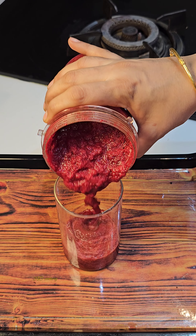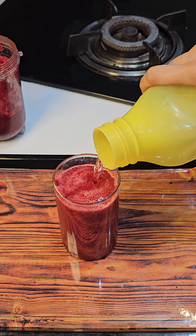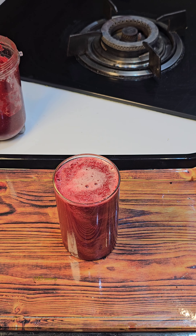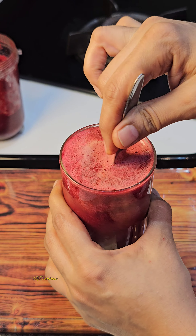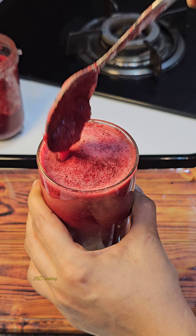Add a glass and blend it up, then mix it well. Drink it as juice. If you like this taste, you can add some flavor to it.